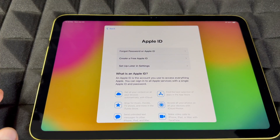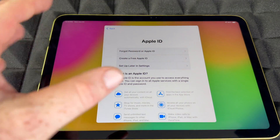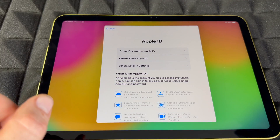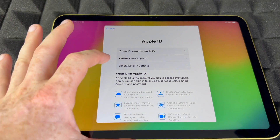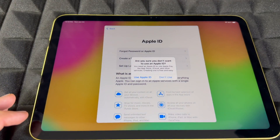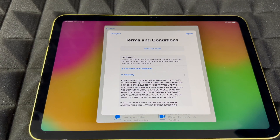If you forgot your password, you can go through that option, but I wouldn't do it from here — I'd do it on another device. If you don't want to enter your Apple ID personal information, you can always skip that and set it up later in Settings.